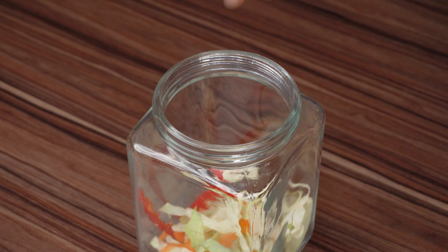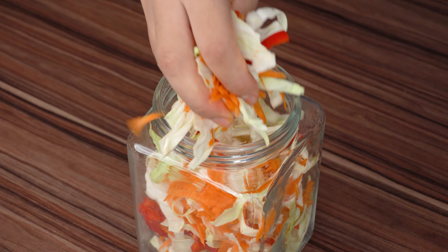Now, transfer this mixture to a glass pot — mine has a capacity of 1 liter.